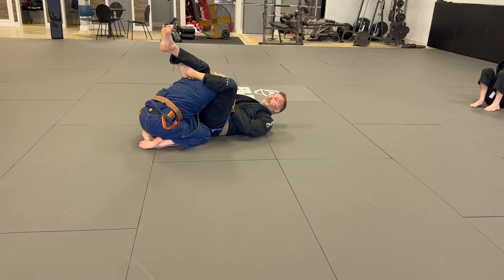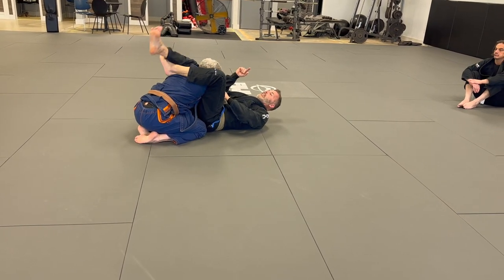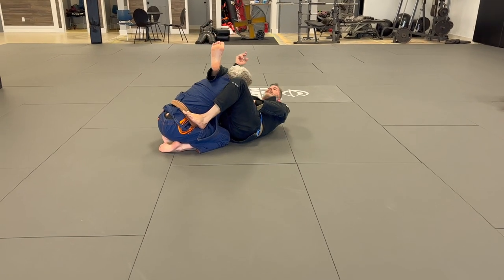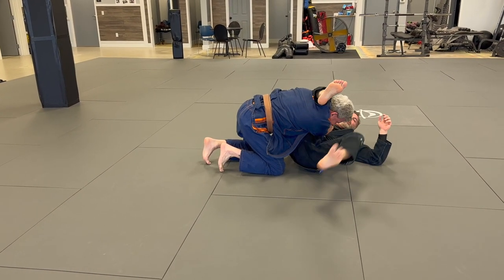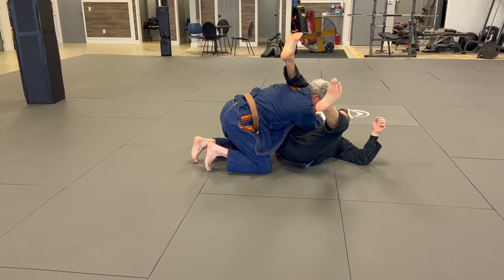Maybe I can, maybe I can't. If I can't, my knees stay tight when my foot comes down and guides me the correct way. Remember, his fingers are going to point the way my head has to go. And now it's a traditional triangle or an arm bar.